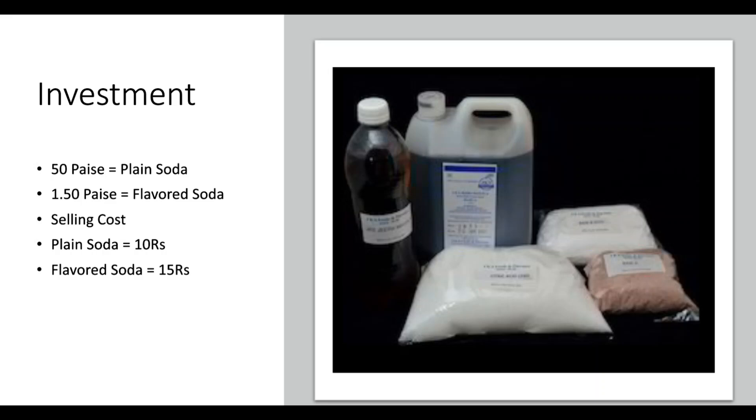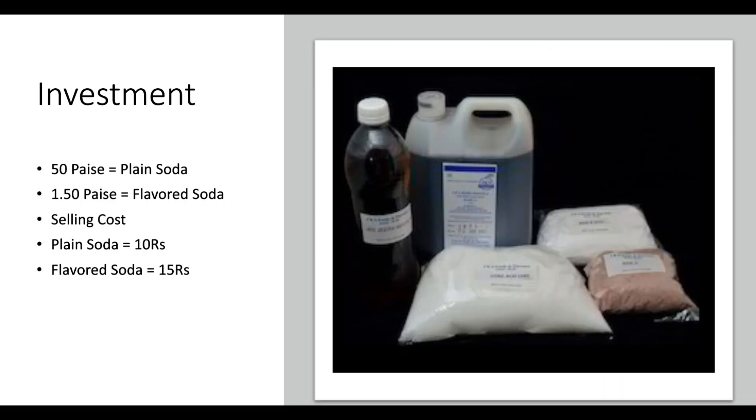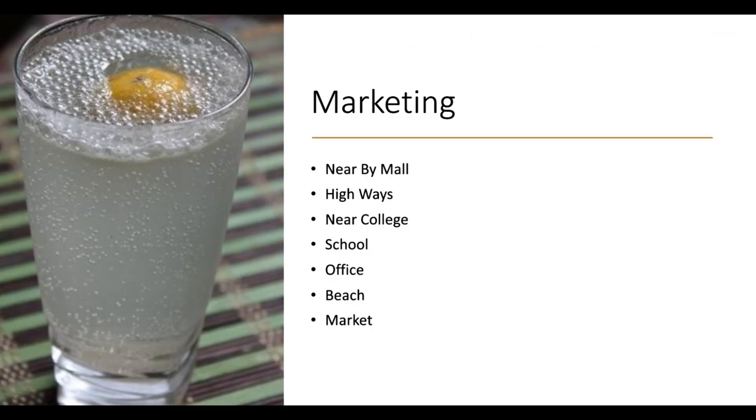No electricity, no power consumption. You can start a business with this. For profit, plain soda cost is 9.50 ml and flavor soda is 13.50 per serving. You can use 200 glasses of flavor or 100 glasses of plain soda with lemon or anything. In a mall, highway road, or busy area, you will realize good returns within your budget.